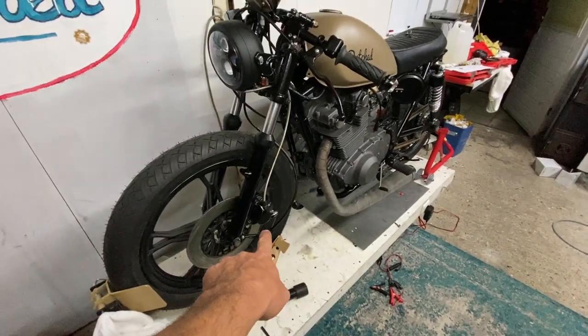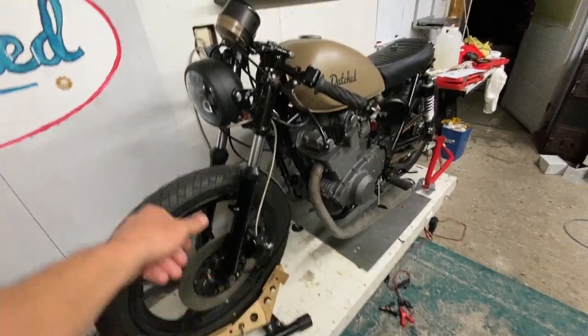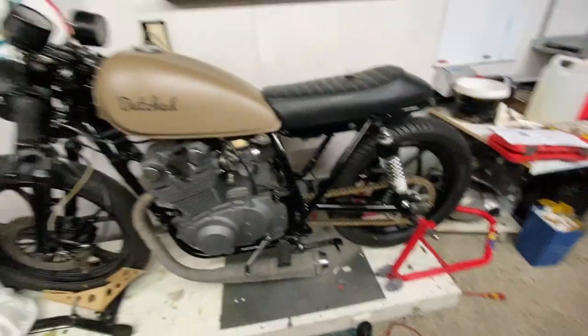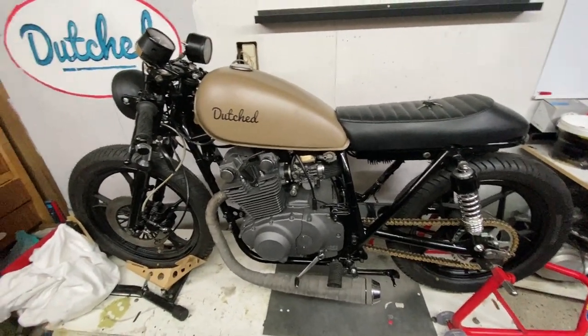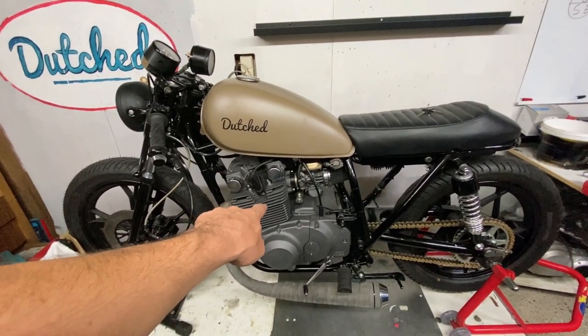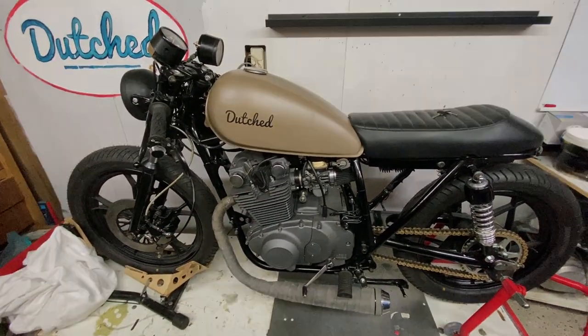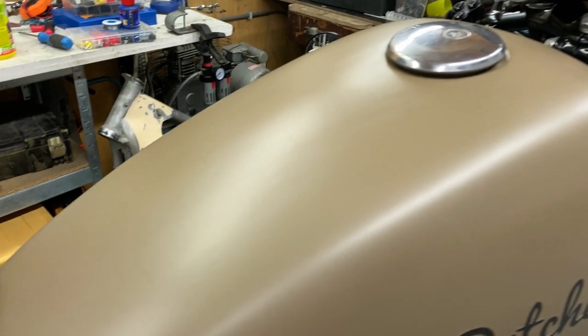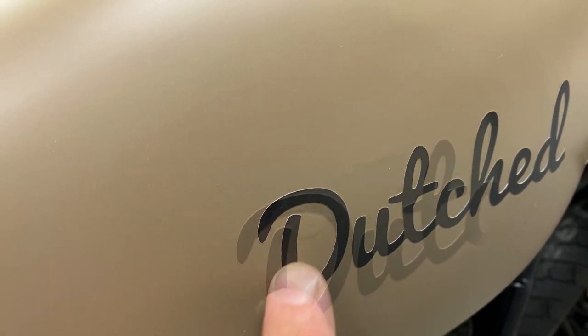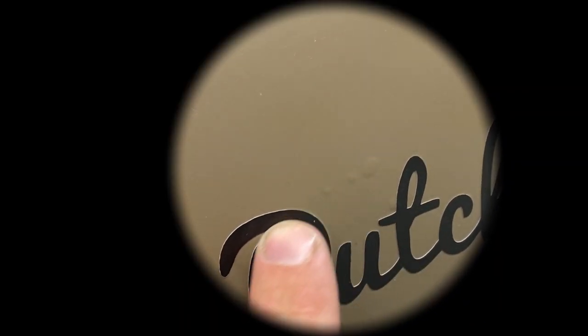I bled the brake and it's got fluid in now, so it should work. Someday I'm going to ride this thing and the engine tuning is going to be a big thing, but we'll see about that later. I was polishing the tank and then I noticed this rust underneath, so I'm in trouble.